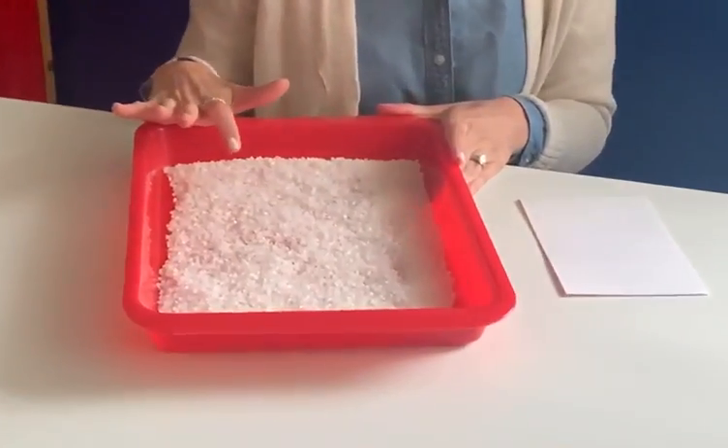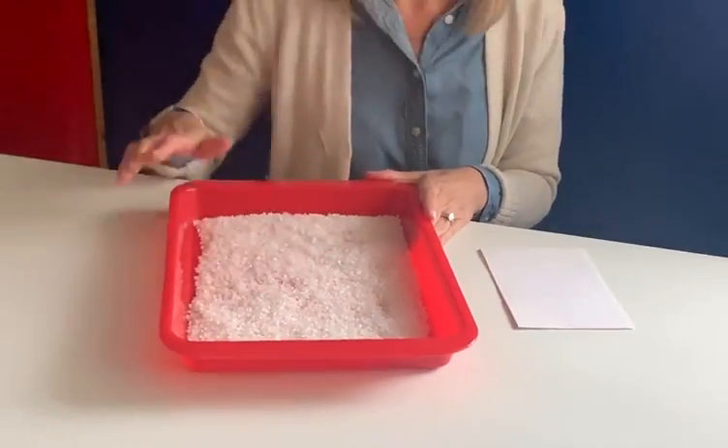Hi friends, Mrs. Clancy here today. I thought that we could practice writing our letters and do something a little different than writing on paper. I have this tray in front of me. We have some salt in it. I thought that we could practice writing our letters in this.